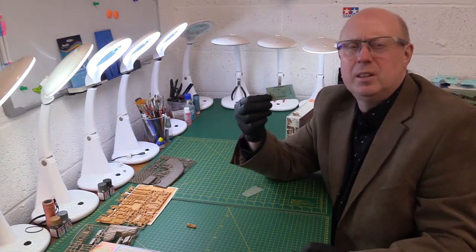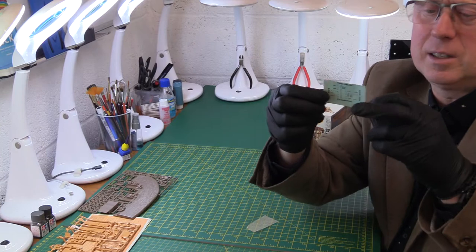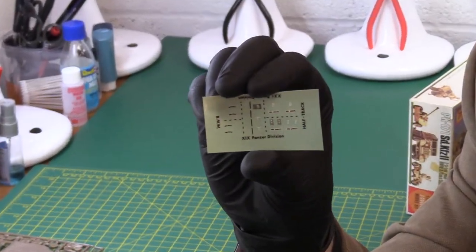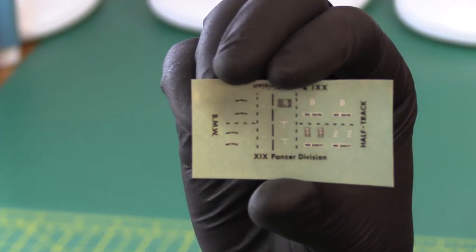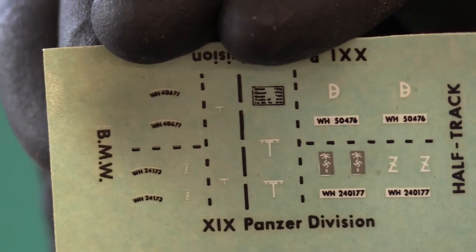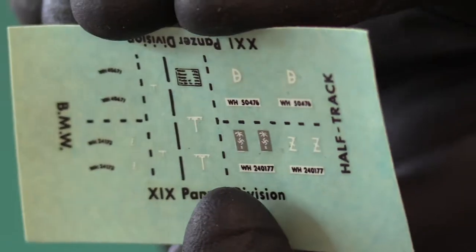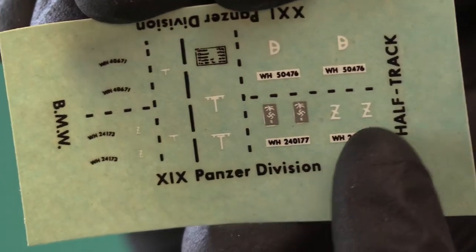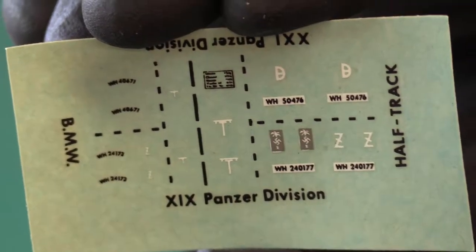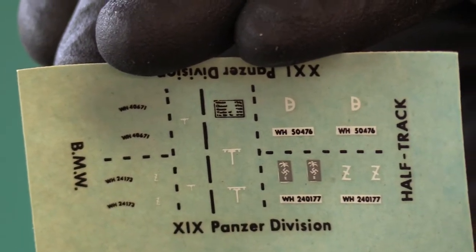I've also got the decals, which I skipped over. Let's get back to those because there are some decals here. Not many of them obviously, but you can see the Africa Korps emblems — the little grey ones. They do include the swastika there in the middle: it's the palm tree with the swastika in the middle of it. And then the rest is all your registration plates for the vehicles.